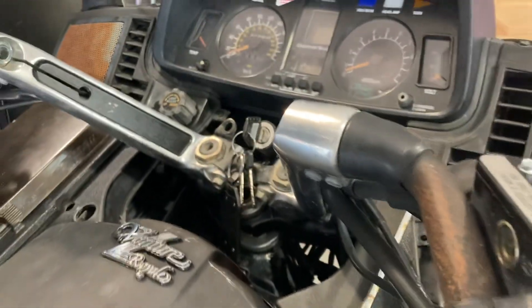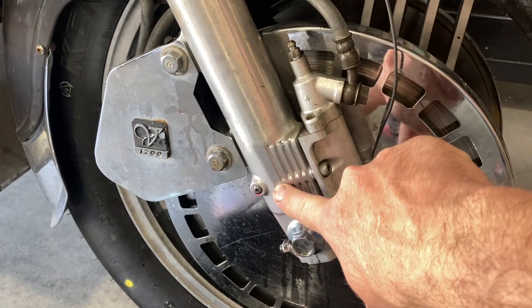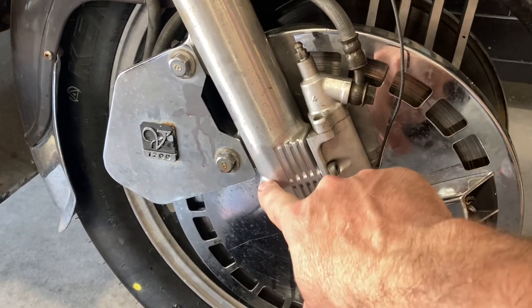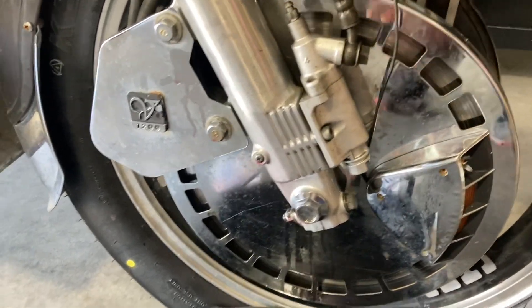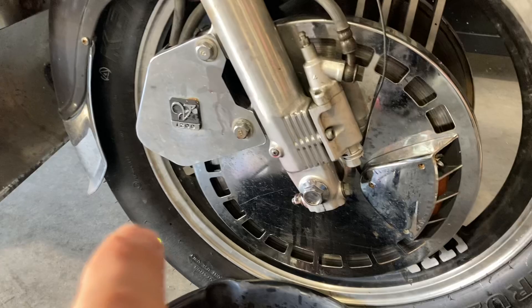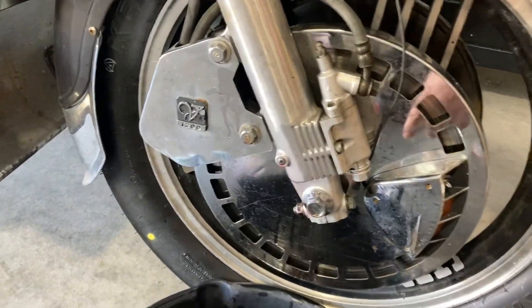So I decided instead to come down here. You drain the fork oil out here — this little bolt. Pull that bolt out and oil will come out. And then to put oil back in, I decided to just push it back in the way it came out.